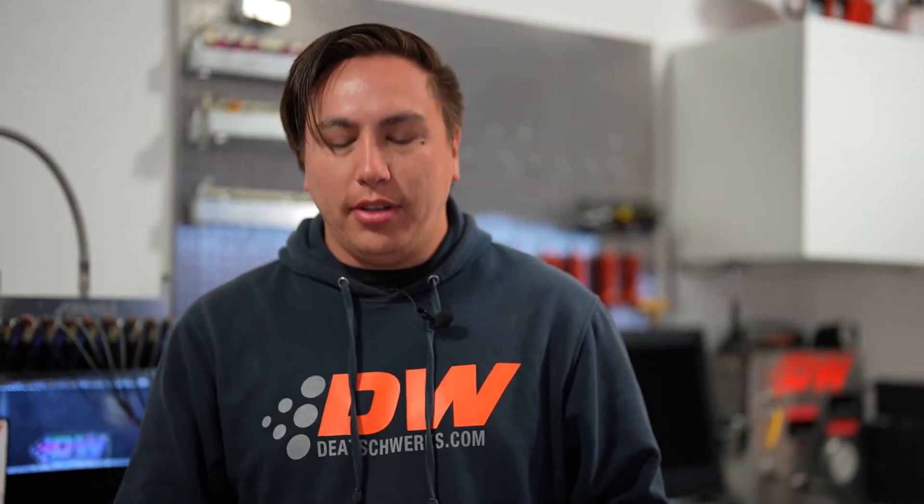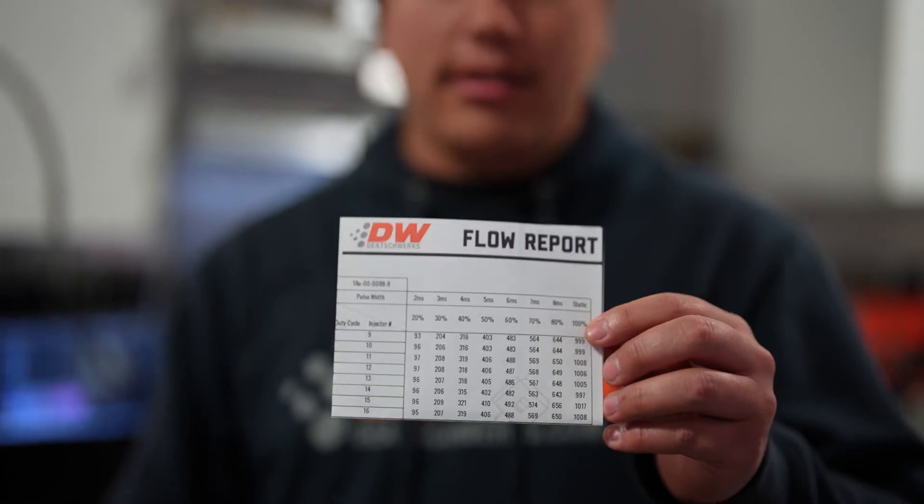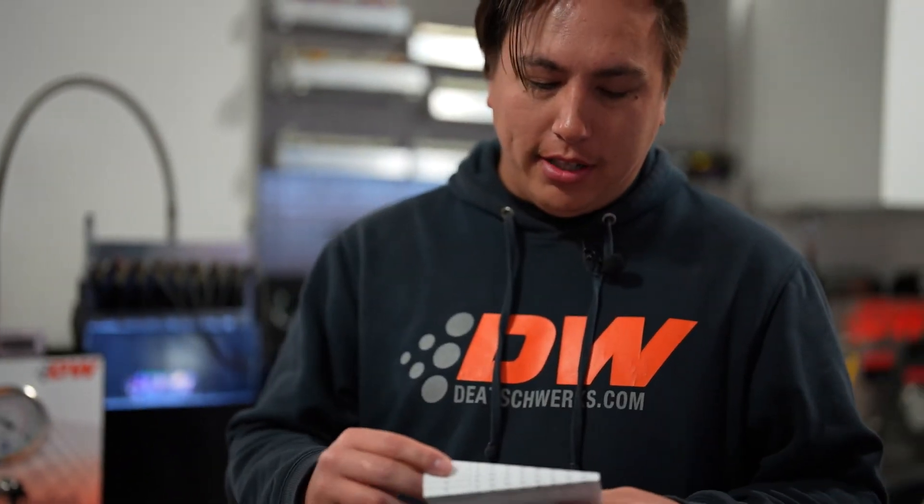On the subject of tuning data, this sheet that you actually receive with your injectors is not tuning data — it really shows you how well the set is balanced. There's a section at the bottom where you can see the average and how close they are to the average. The key piece you want is this QR code on the back, which will take you to the D-Twerks website and to the injector data characterizations, so you can find what data you need specifically for your vehicle.